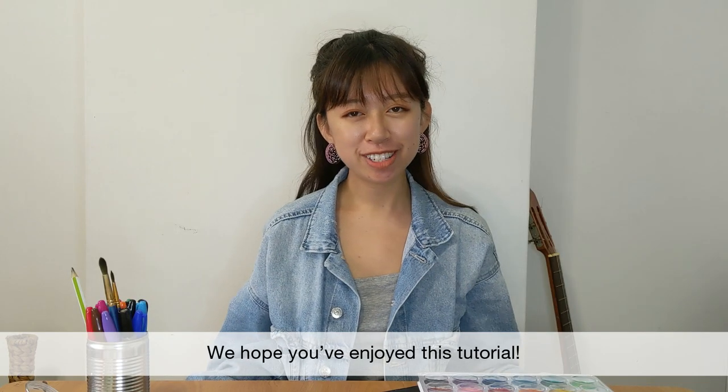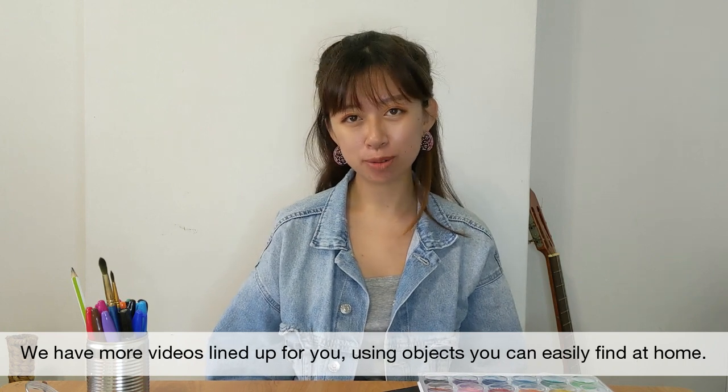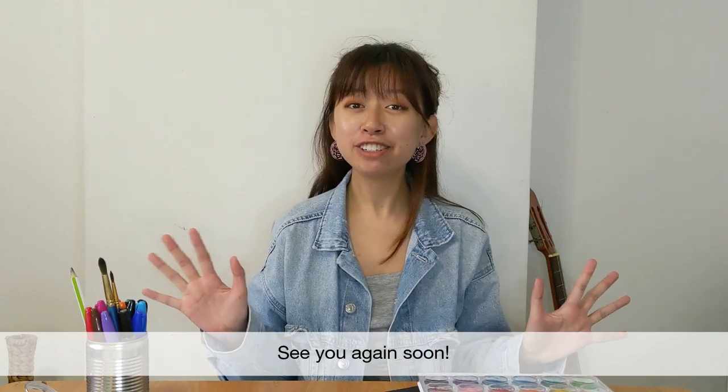We hope you've enjoyed this tutorial. We have more videos lined up for you using objects that you can easily find at home. Visit the web link below for a new release every Friday at 10am. See you again soon!